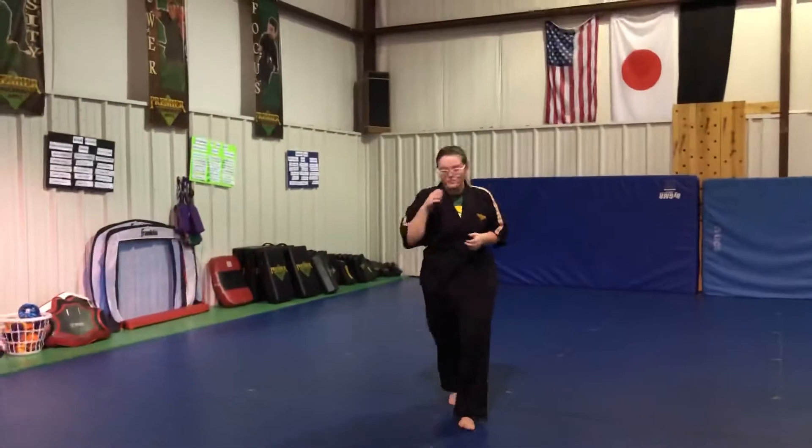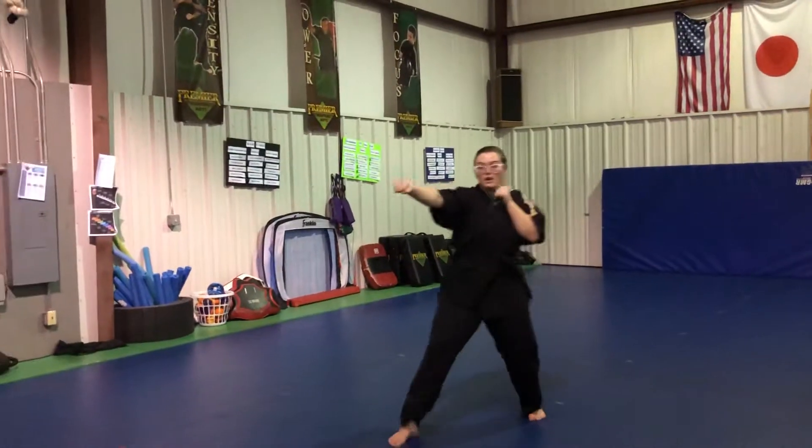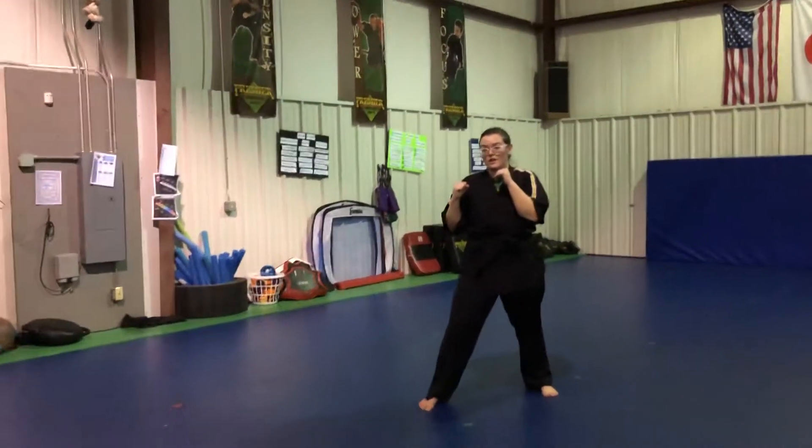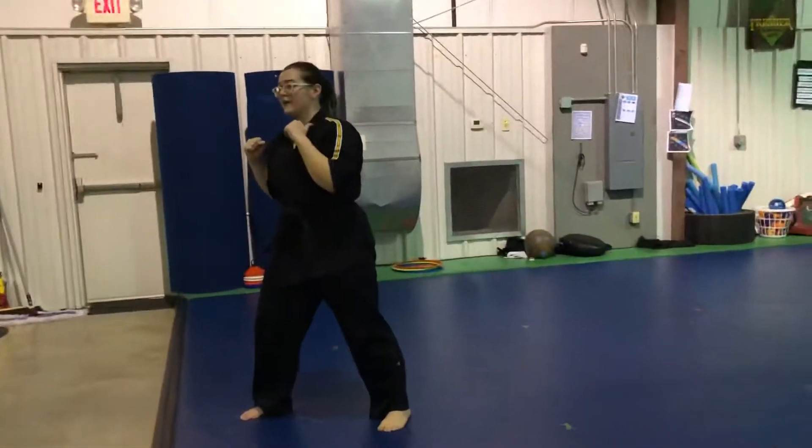Adding on some techniques, we're going to start off with a jab, slide up, reverse punch. Putting it together live: jab, slide up, reverse punch. One more time — jab, slide up, reverse punch. Good, and bring it back.